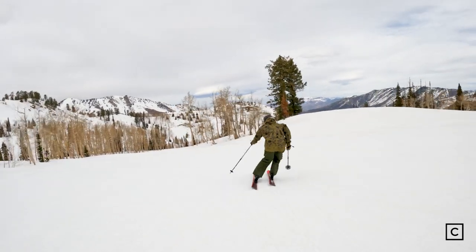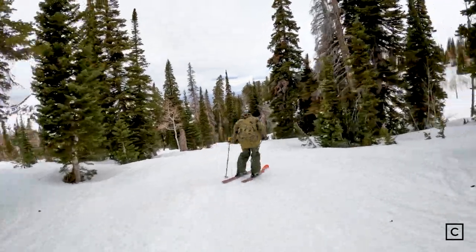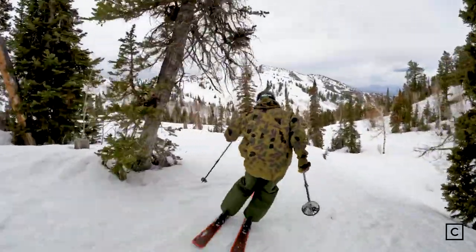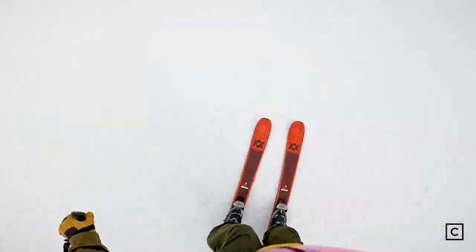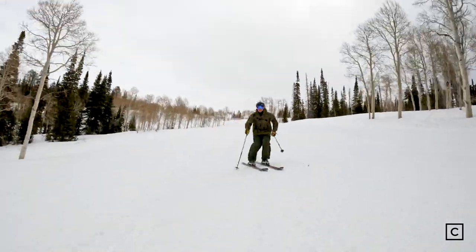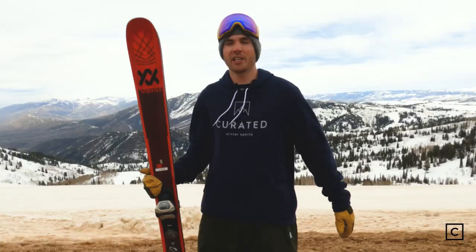I would not recommend skiing switch on the Mantra M6 — it is a directional ski with no full or partial twin tip. It really is a well-built all-mountain hard charger; you can ski anything from groomers to trees to fresh snow. I would not recommend it for big mountain lines, bigger cliffs, or getting super gnarly. I'd recommend these skis for anyone looking for an extremely stable and versatile all-mountain ski — they were super fun in all types of conditions.